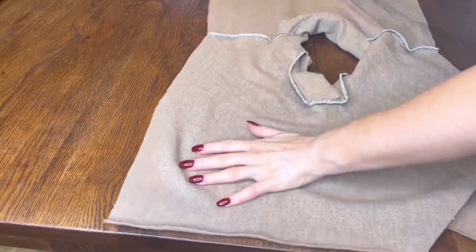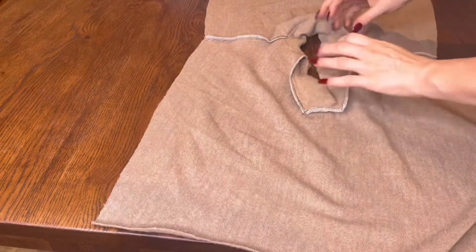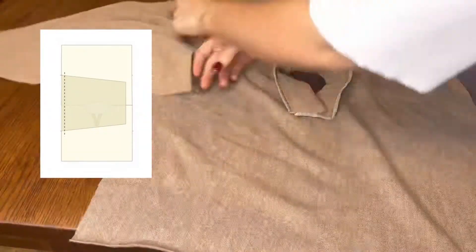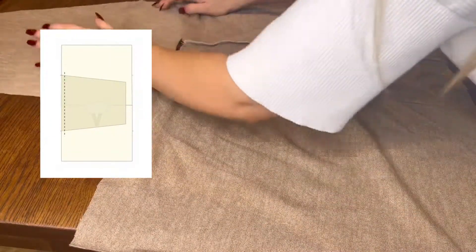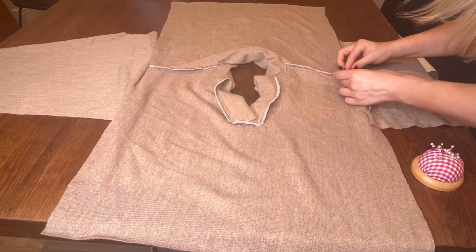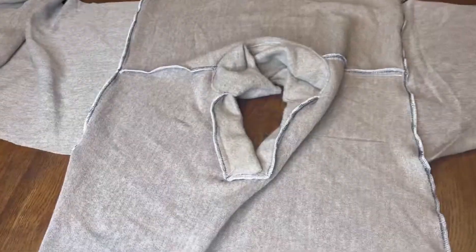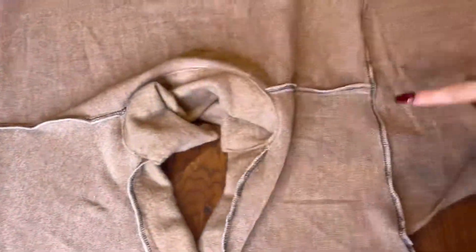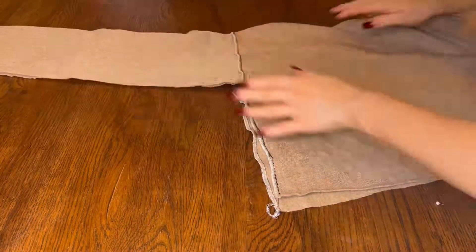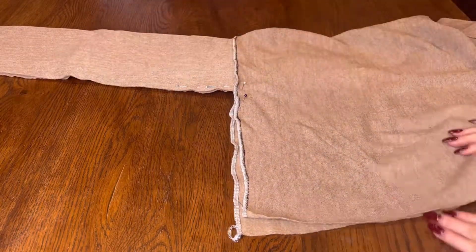The collar should look like this. Next, flip the shirt so the wrong side is facing up and add the sleeves. Align the center of the sleeves to the shoulder with the wrong sides facing upwards — do that on both sides, then pin and sew them into place. Sew along the sleeves and the inner line, then hem the bottoms and the cuffs.